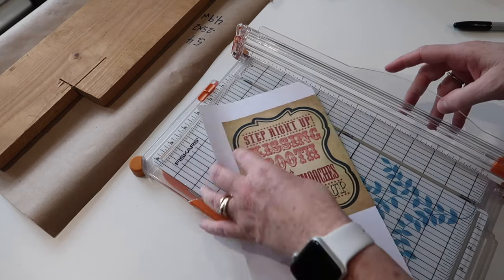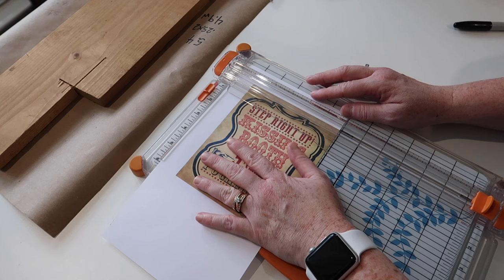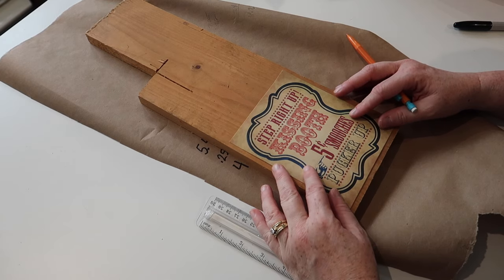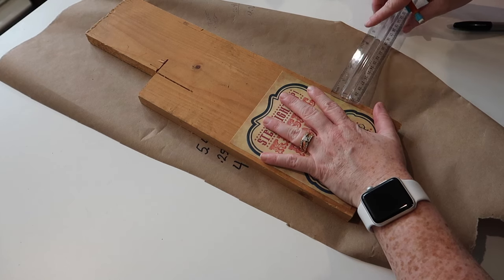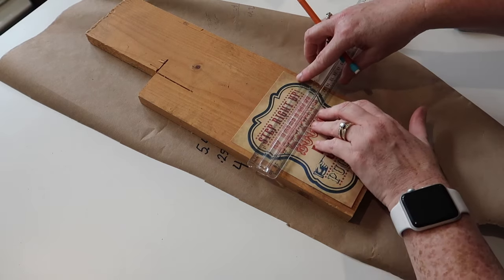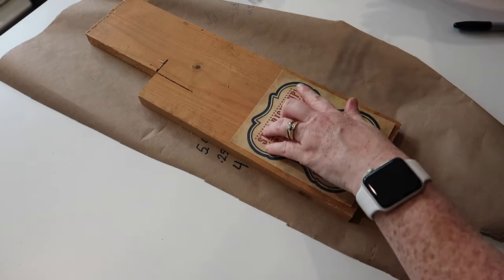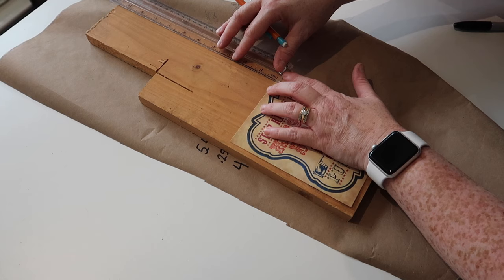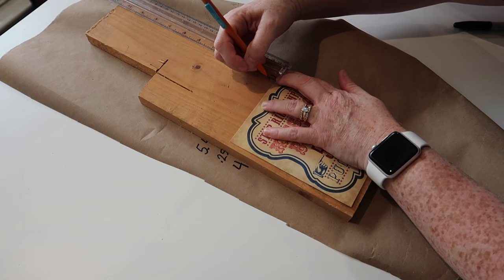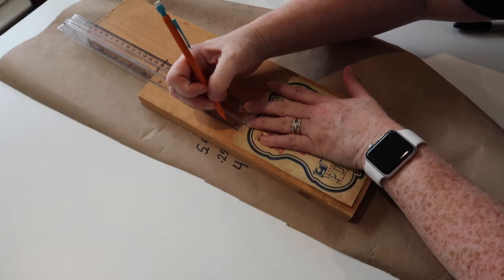Once I get this trimmed down it'll be ready to attach. I'm going to take my printable, put it on top of my board, double-check that I get a quarter inch all the way around, then mark the top so I know where to cut. I did take my board out to the garage — I didn't film that because I didn't want to deal with sawdust — but I cut my board, sanded it focusing on all the edges to take off the sharp corners, and then stained it with one coat of dark walnut Minwax stain.